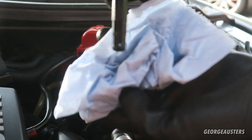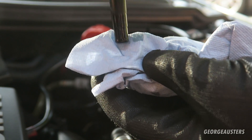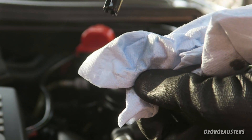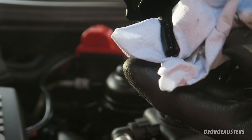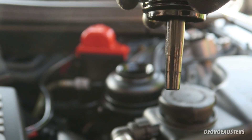As you can see, it's right at the maximum mark. The fluid itself should be quite clean — in my case it's a green color, as I've only just done a full power steering flush. But if it's getting dirty, it may be a good time to change it out.